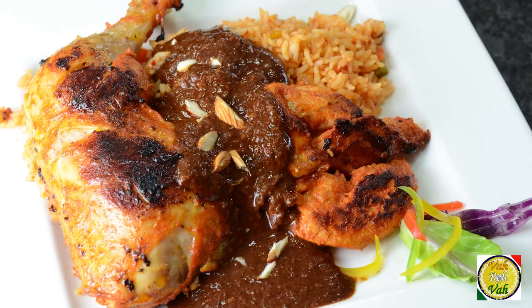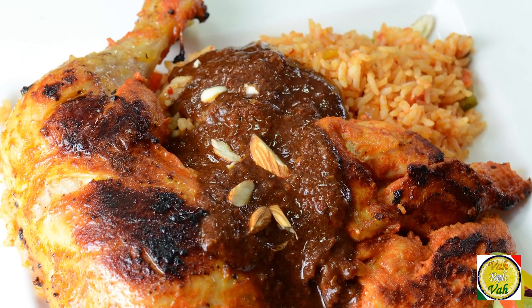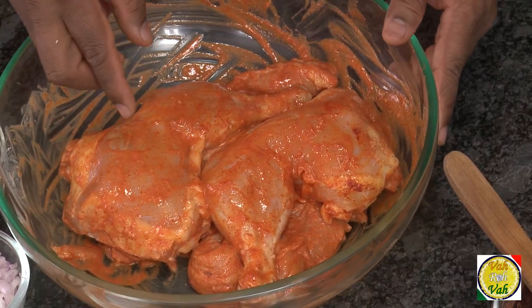Hello, namaste, salaamwalekum, satsriyakaal — welcome back to another session with your VahChef at Vahrehvah.com. Today we're going to make an excellent chicken preparation: chicken chocolate mole. In Mexico they make this mole using chocolate and it's very delicious — trust me, you'll all like it.